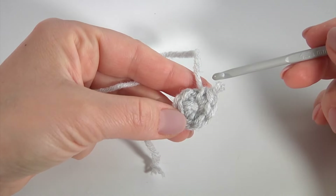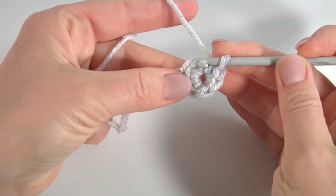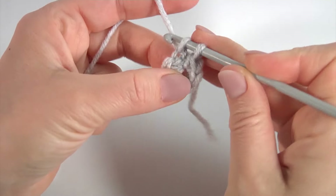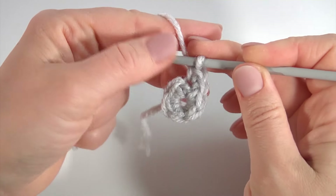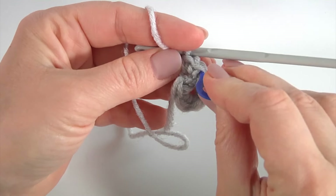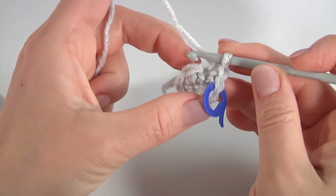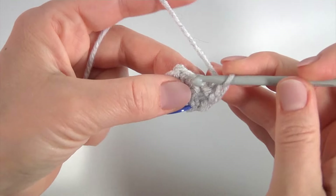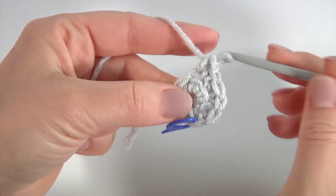I am going to work in spiral direction, working with back loops only. Insert the hook into the back loop. Make the first single crochet, then 2 into the same back loop. I mark the first single crochet, then make 2 single crochet into each back loop.